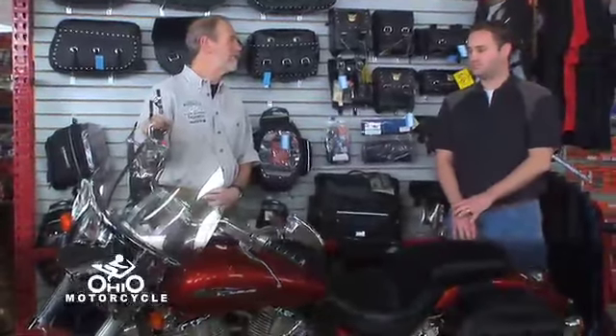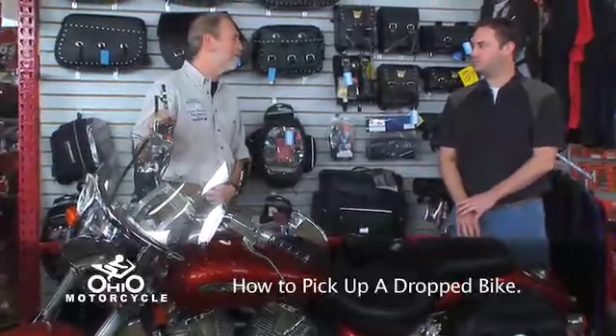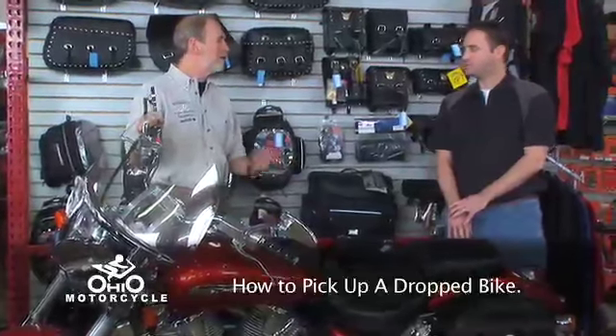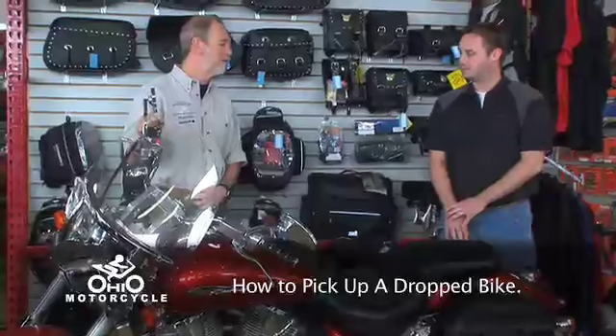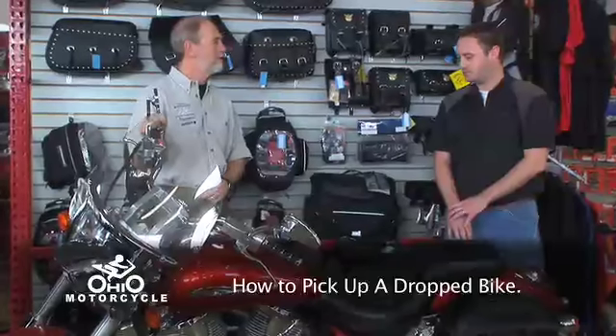Scott is our service manager in Oakwood Village. People treat their motorcycles a little bit differently than they do their cars, in that although you can ride most of the year with the proper equipment, a lot of people store their bikes for a few months during the winter. There are certain things you do to your motorcycle to get it ready for fall and get it ready for spring. Can you go through some of that with us?